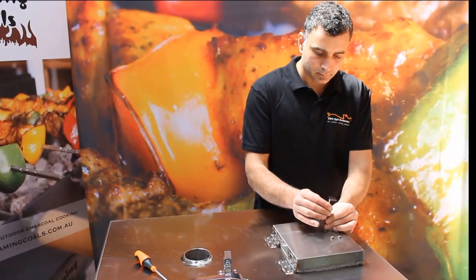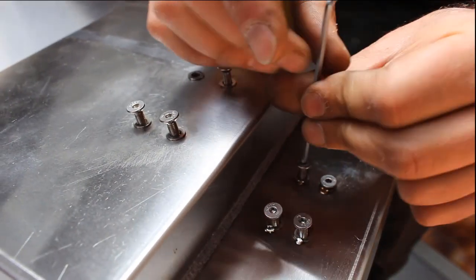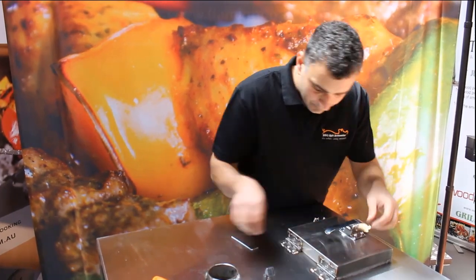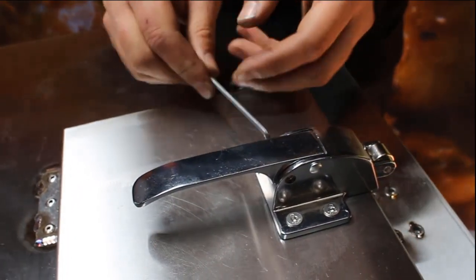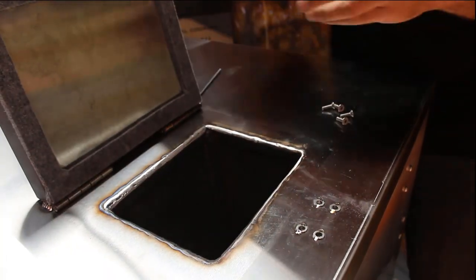With the unit standing upright, remove the screws from the top of the unit and install one of the identical handles and latches, which will become our fire door handle. Once again, use a PH2 Phillips head and Allen key wrench.